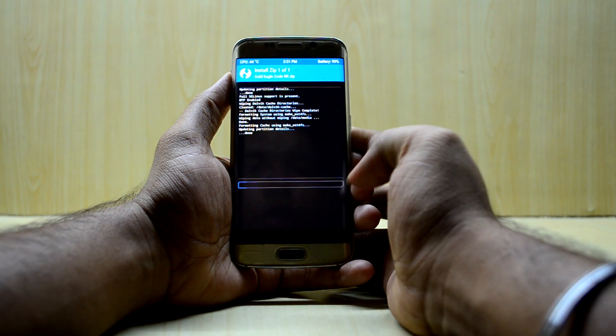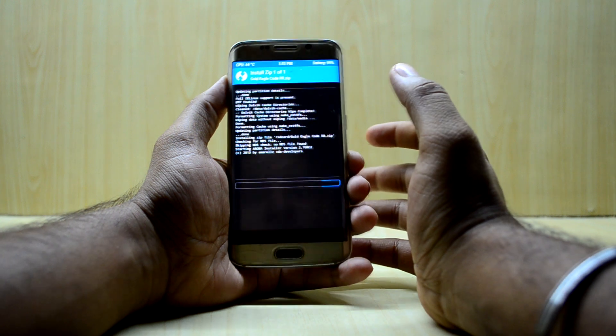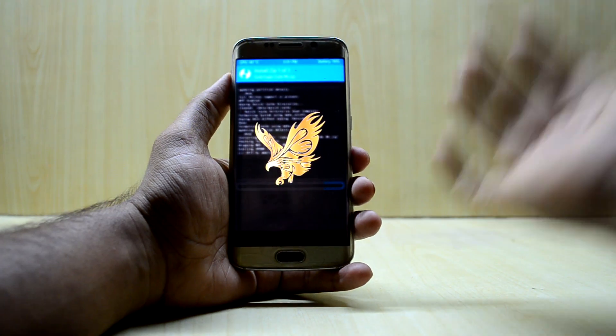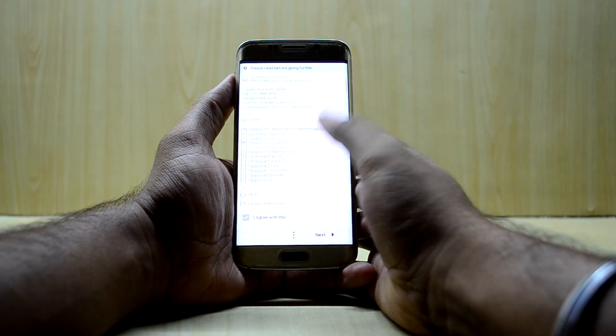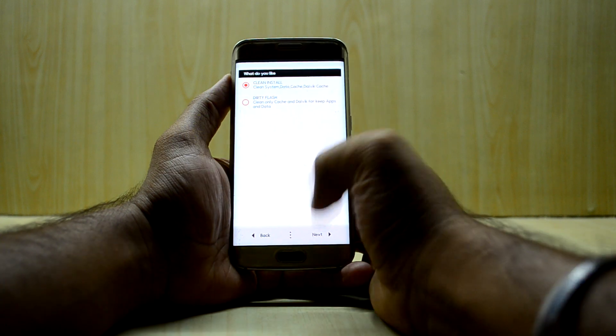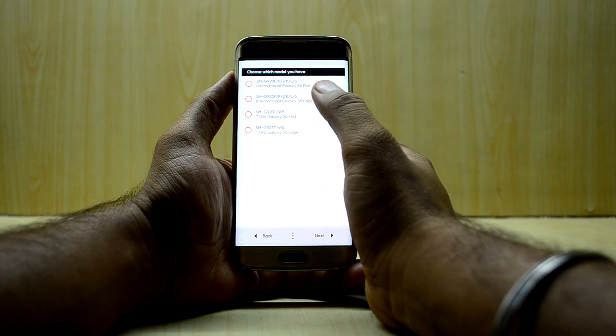This ROM has two modes — a NoGood ROM as well as a Marshmallow version. I downloaded the NoGood version. The ROM comes with the Aroma installer, so we're gonna agree to the terms, hit next, and select a clean install.